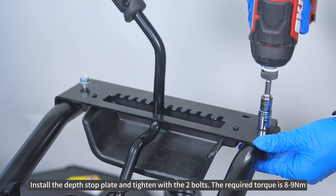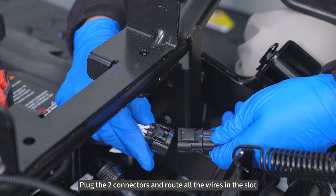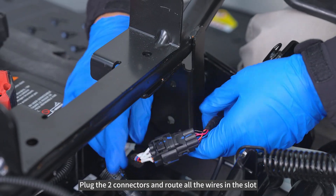Install the depth stop plate and tighten with the two bolts. The required torque is 8 to 9 newton meters. Plug the two connectors and route all the wires in the slot.